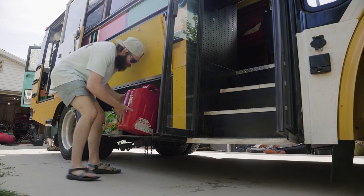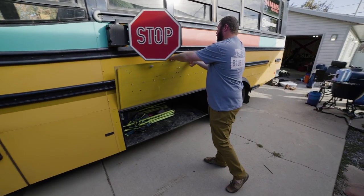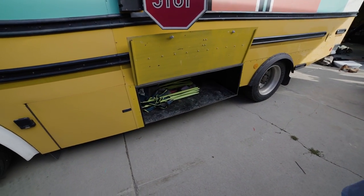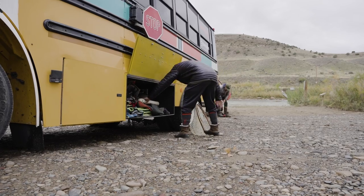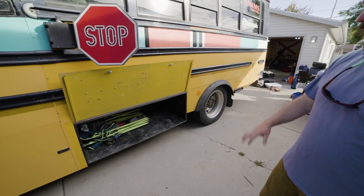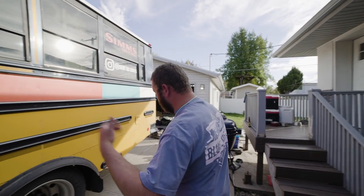One of the biggest features on this new bus — we knew we'd need more storage. With four guys fishing and all the film gear we bring, we had to have extra storage, so we got these custom lockers made. We've got one on each side and they are so essential. Being able to put our extra camp stuff in here — fishing packs, waders, boots — stuff that doesn't make the bus super muddy. And we can lock them when we're not around, which is awesome.